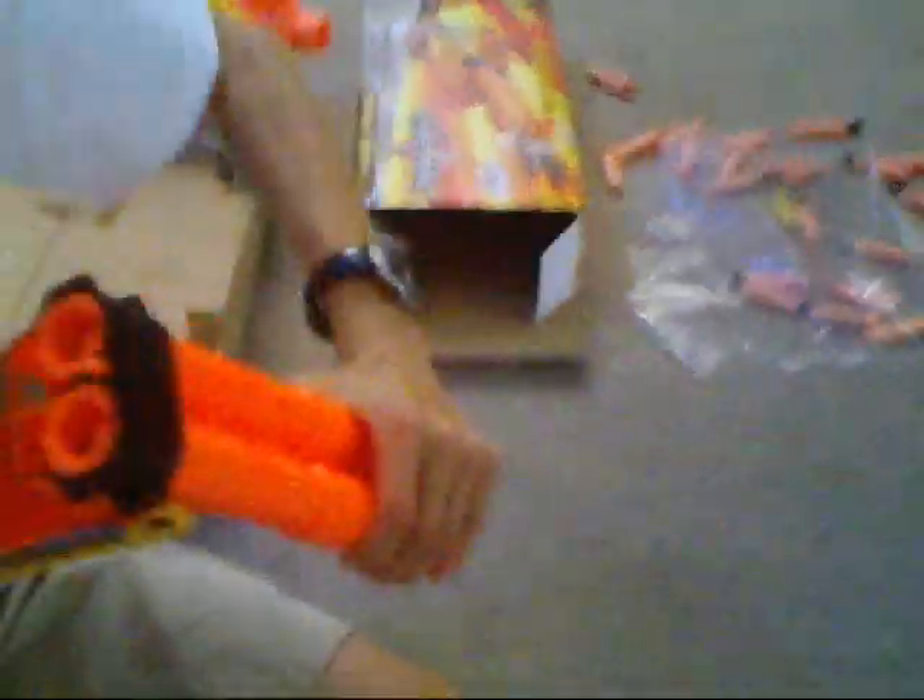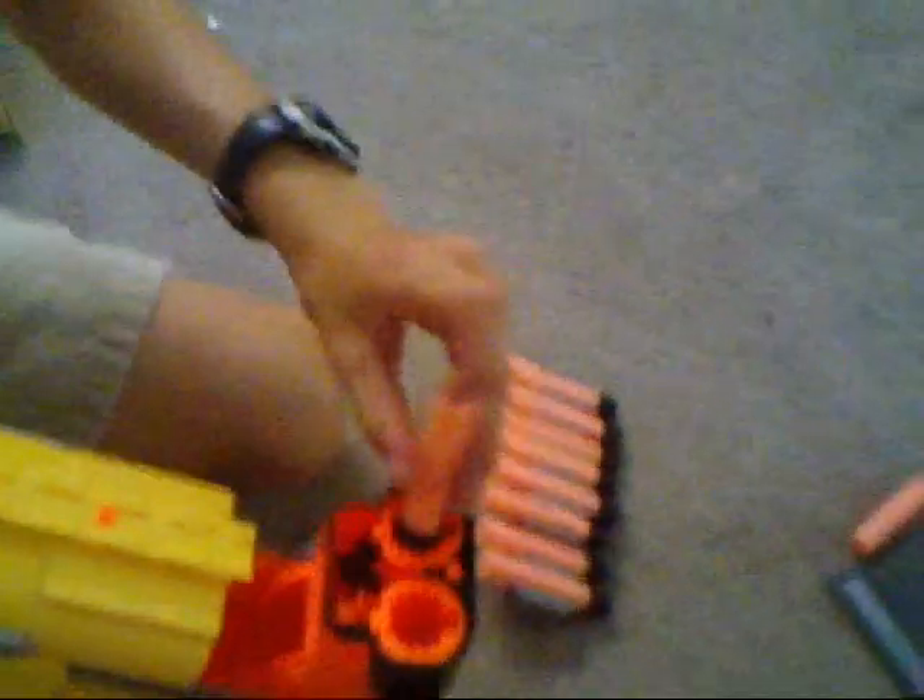Okay Pat, we're going to do a firing test — I want you to hold the camera. So you load it like this, push it out, push it down, put the darts in. Hold on, wait — I'm just going to put the camera rail on.